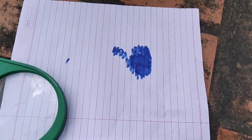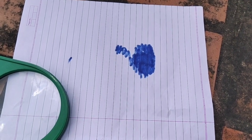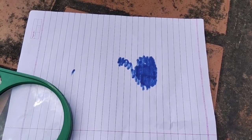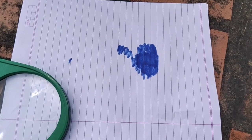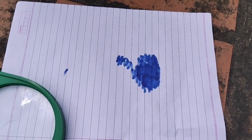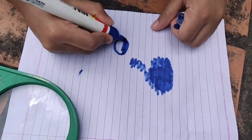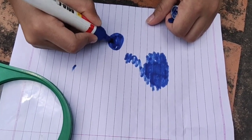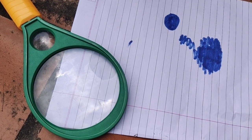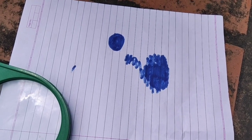Today with a simple experiment we will show that a white surface reflects most of the energy and a darker surface absorbs most of it. This paper is white and we will mark some portion with a darker color — we've used a blue color pen since we don't have black. We will use this lens to focus the sun's rays on both the white surface and the darker surface to see what happens.